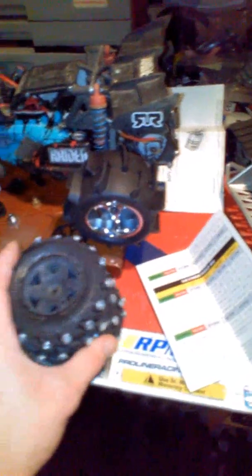I did make these tires too — there's like 35 screws in each one. They actually did awesome, but they're kind of heavy. They did work great though.